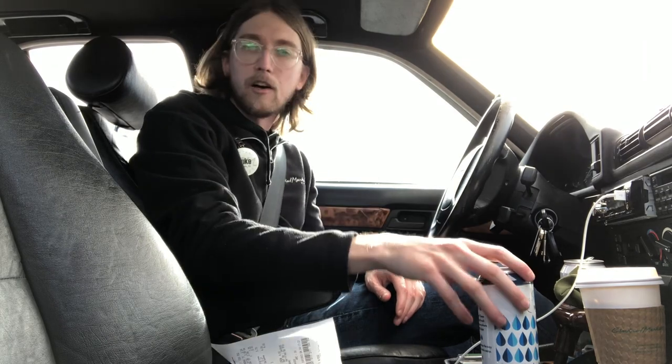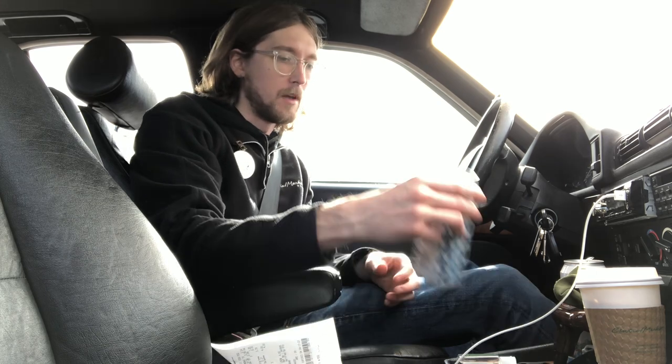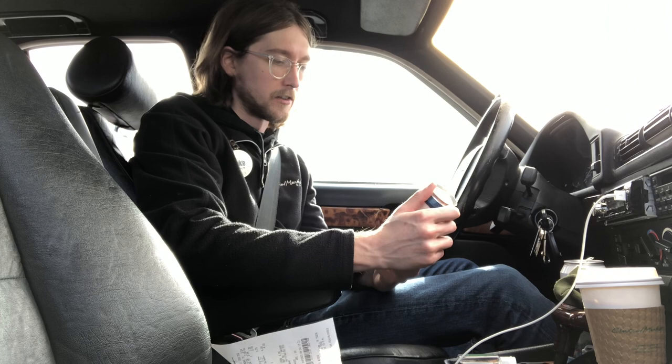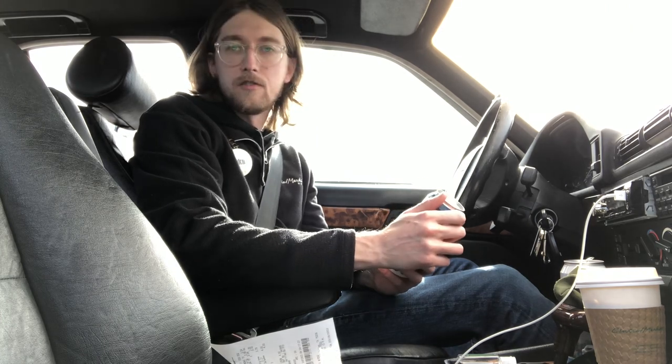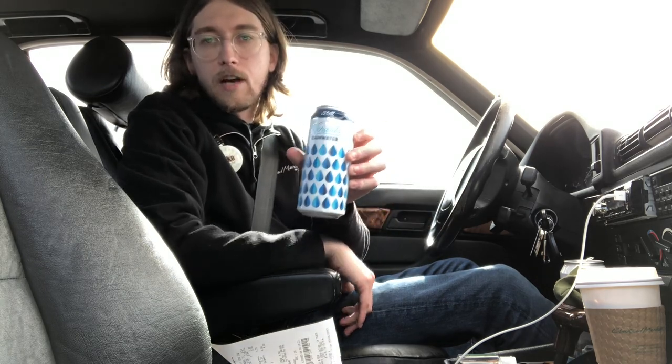Howdy everybody, this is Luke Peterson here, a Central Market employee, and today we're going to start hopefully what is going to be one of many water and drink reviews. I've noticed a lot of great products on the shelf here and just wanting to try them all really. So to kick it off here we've got Richard's Rainwater.